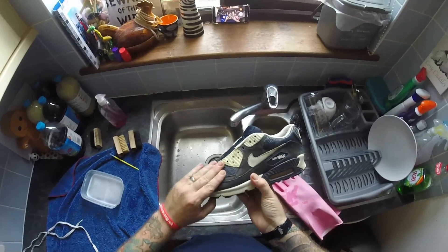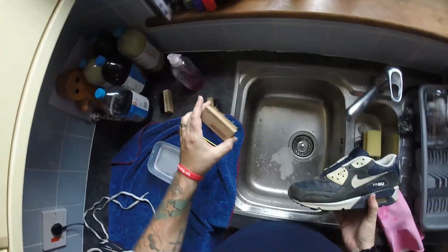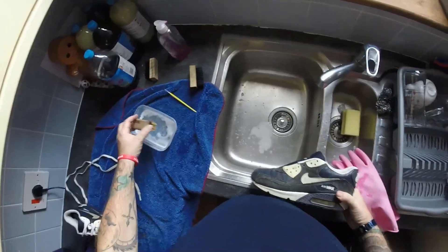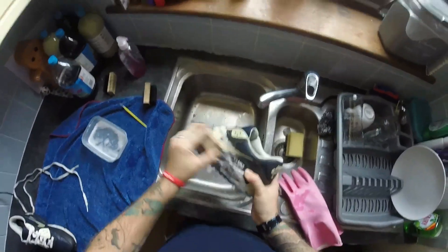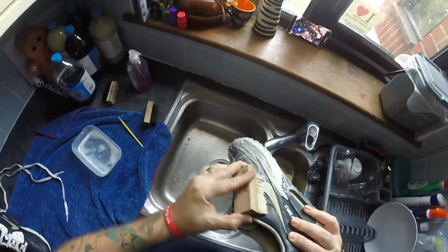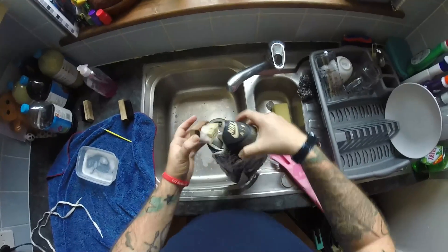Put the shoe tree in. Basically what we're doing is putting the shoe tree in so it keeps everything nice and firm, making it easy to clean. Grab the soft brush, a couple of dips in the solution, give it a little shake off, and go all over the trainer.